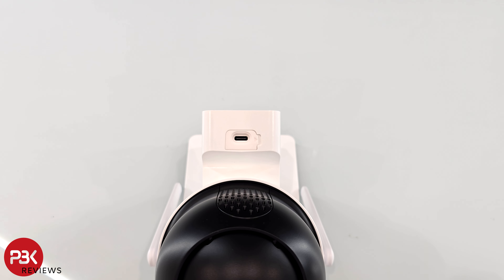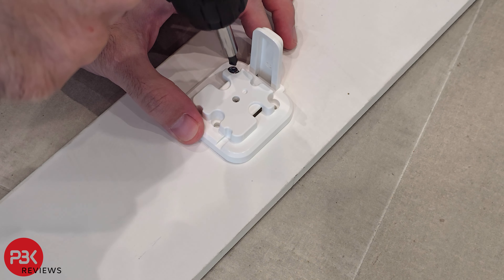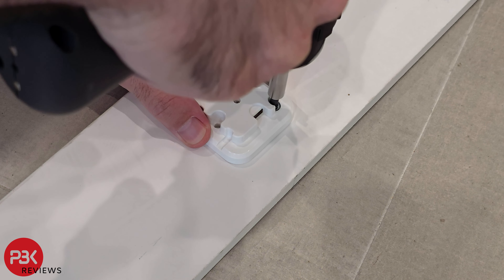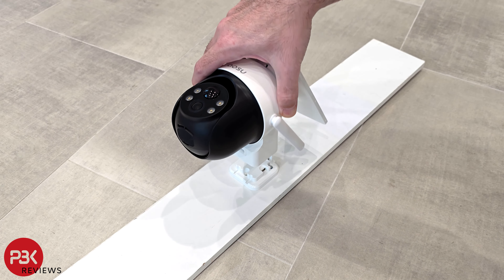There is also a USB-C port if you need to manually power or charge the camera with a cable. It has a speaker on the back of the camera housing for alarms, two-way audio, and so forth. Installation is simple — just three Phillips screws for mounting, and the overall install time should take less than 5 to 10 minutes depending on where you're mounting it or the tools you're using.